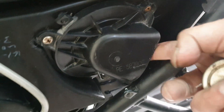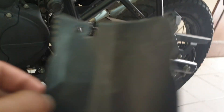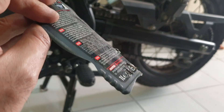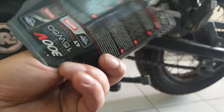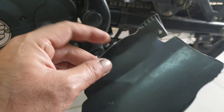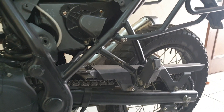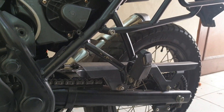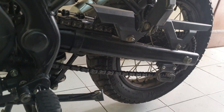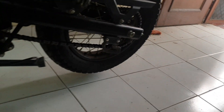Earlier I was using a cut-out from a Motul engine oil container — I just cut a piece out and put it in like this. It did help to an extent, but monsoon is approaching and we'll be riding soon. So this time around I've decided to come up with a permanent solution.